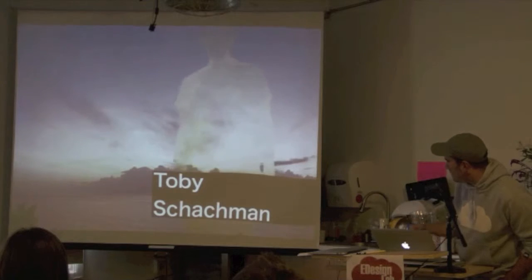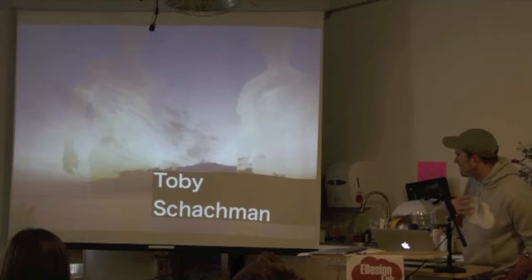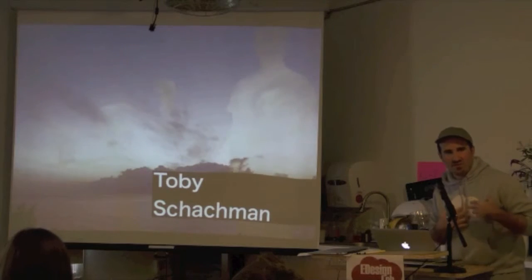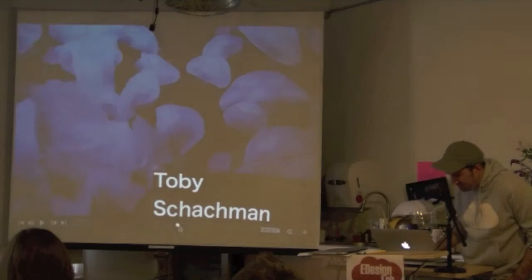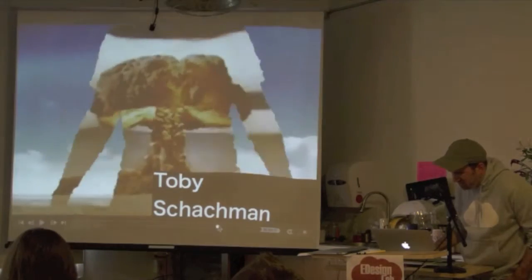This was Toby, a student here at IQP in the class that Kyle and I taught. He's scrubbing forwards and backwards in time using his body — as he moves closer to the camera, he's playing pixels forwards or backwards in time. You can see it's a time-lapse of multifruits.